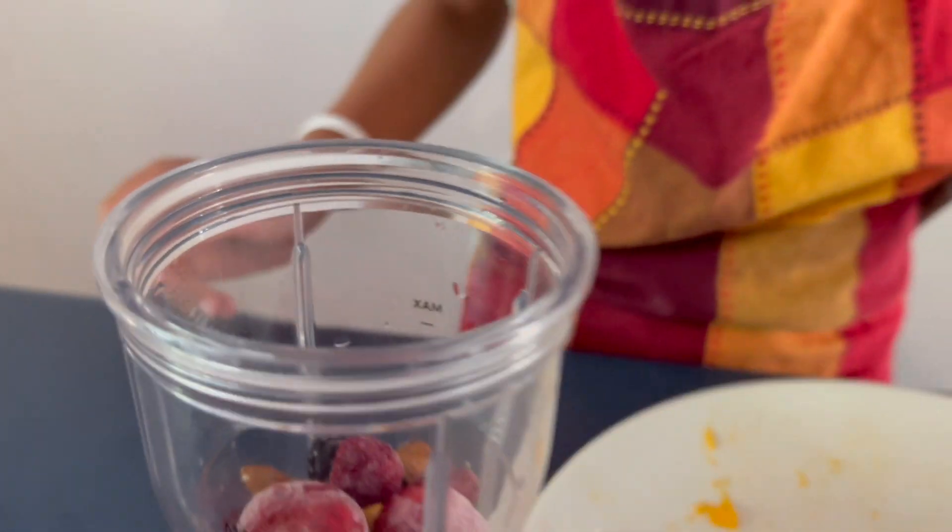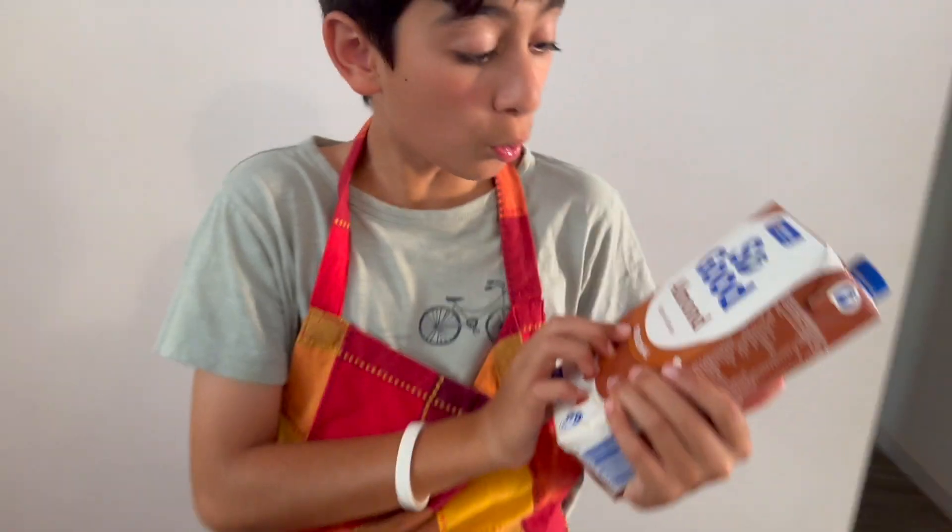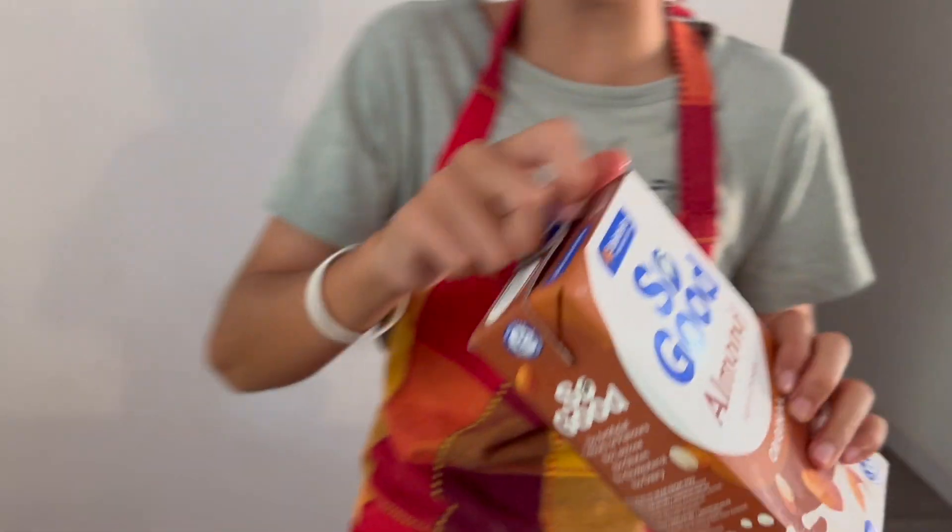Now let's put the finishing cup. This is almond milk — high in calcium. You can find it at the chemist or in the house. Let's put it in. Fill it up to a third.